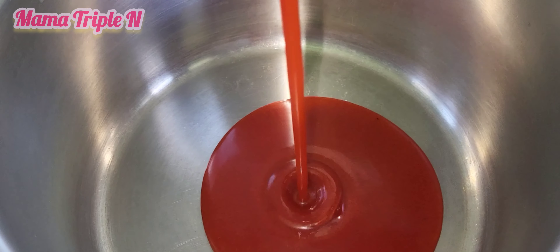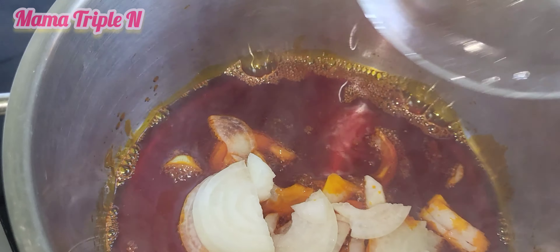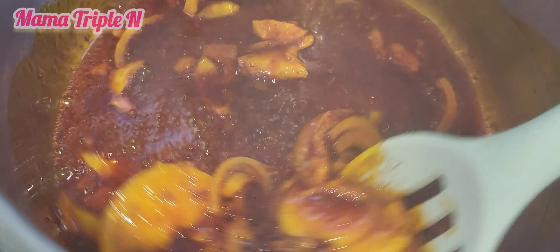In my pot I'm going to add some palm oil, and after letting it heat a little I added my onions. I'm going to stir fry for about 20 seconds, and thereafter add the crayfish and stir.